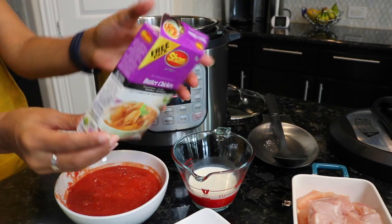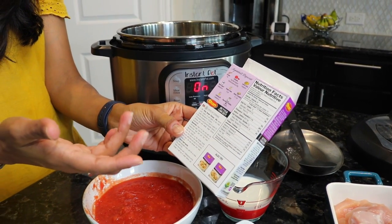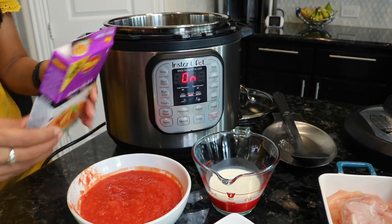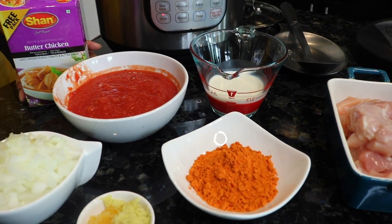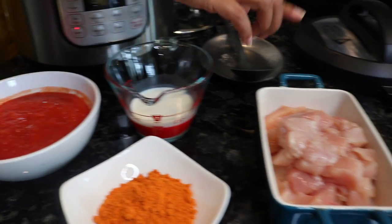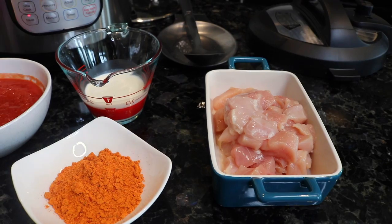One thing to know is that some seasonings already come with salt, so you may want to taste it or add salt after you're done making the dish so you don't make it too salty. Ours has quite a bit of salt, so we're not adding additional salt — people can add it from the top when they eat. We also have whipping cream and some chopped boneless chicken breast.